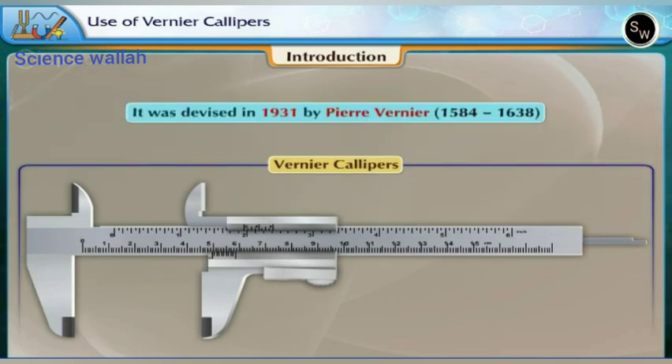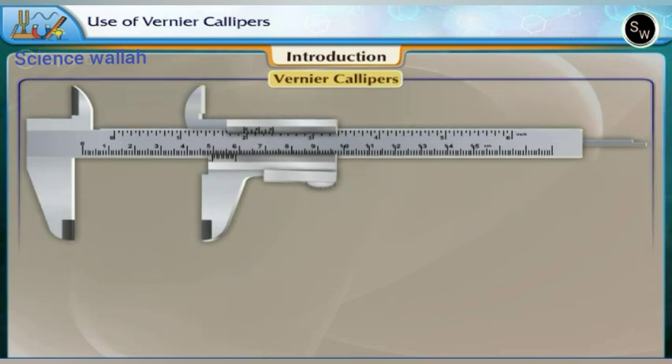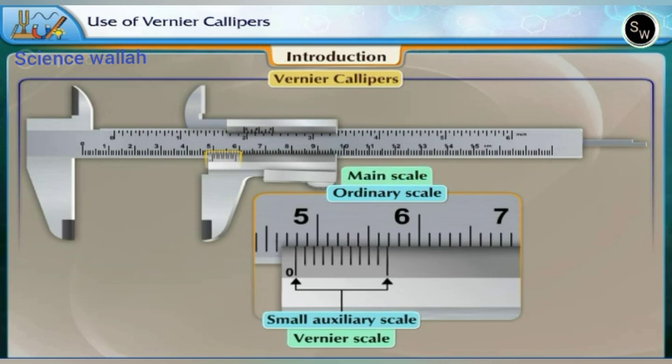It was devised in 1584 by Pierre Vernier (1584–1638), a French mathematician and engineer. In it, a small auxiliary scale called the Vernier scale is slid alongside an ordinary scale called the main scale.